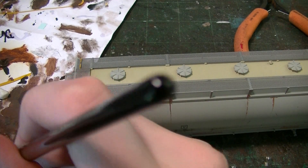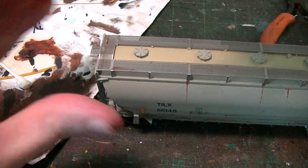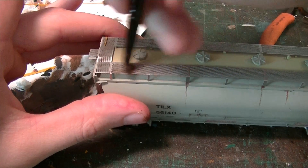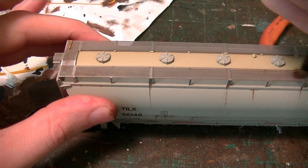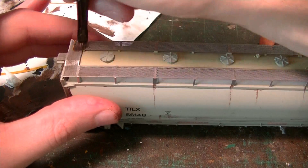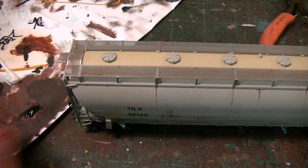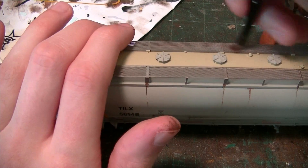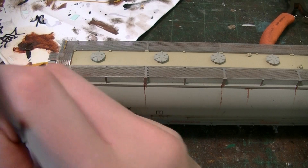You just start to work it into the photo-etch like this. It doesn't take too much to cover — you just go down the length of these walkways. Take a little bit more paint off and just start working it in, using kind of a scrubbing motion on the brush to really work it in. It covers very, very well, and I'm not going too crazy with this. I just want a relatively light coating on these photo-etch pieces.